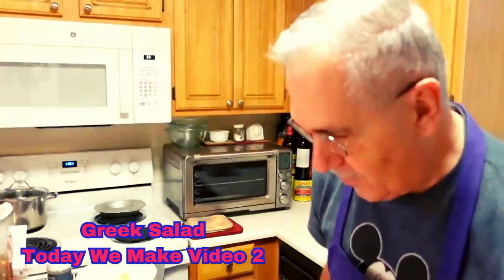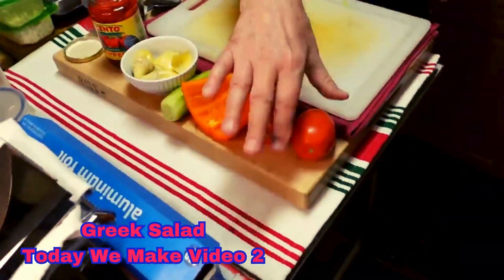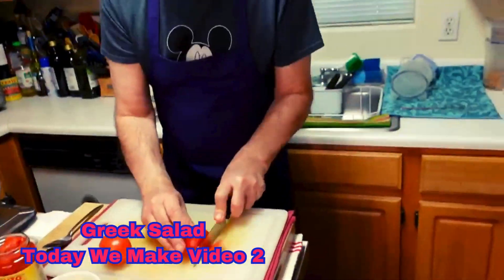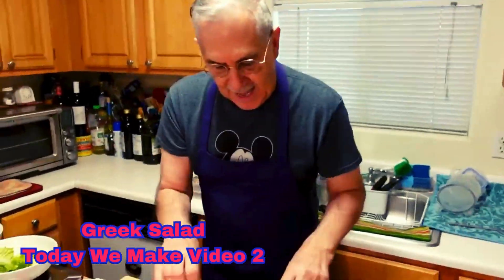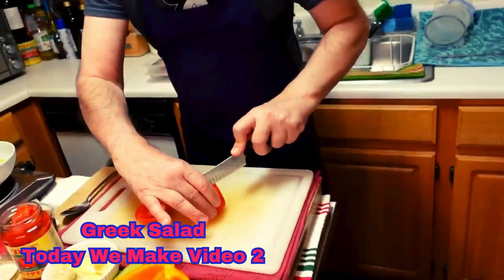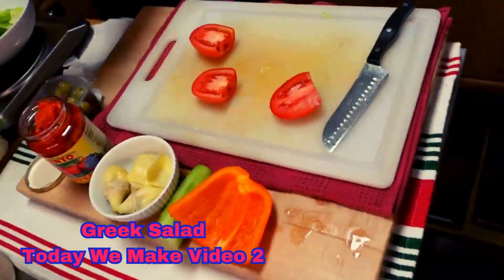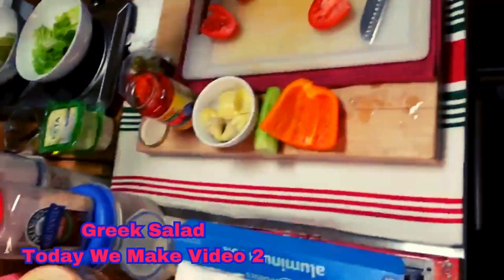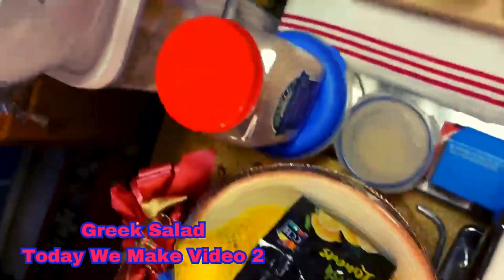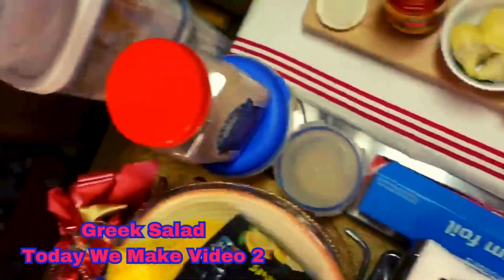Next up, we're going to clean our tomatoes. I'm going to use some Roma tomatoes today, and I'm going to cut these into quarter pieces in half, and then slip the seeds out, because we don't like the seeds. Just take your spoon and go — if you can't tolerate the seeds, take them out; if you can, leave them in. And then we've got our tomatoes ready.